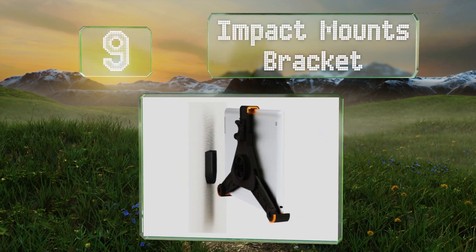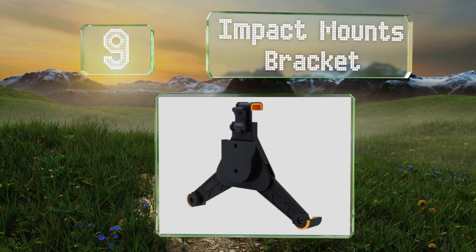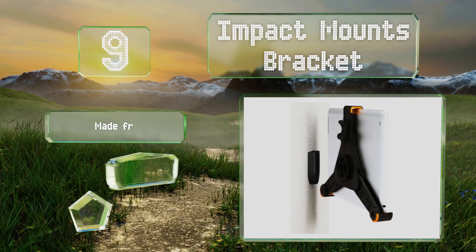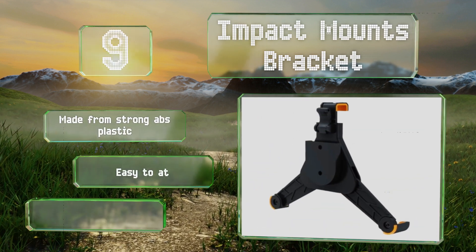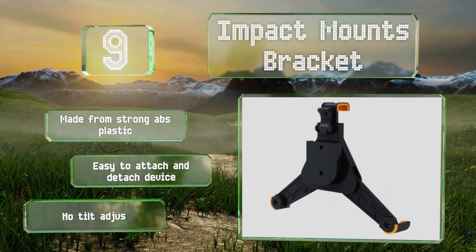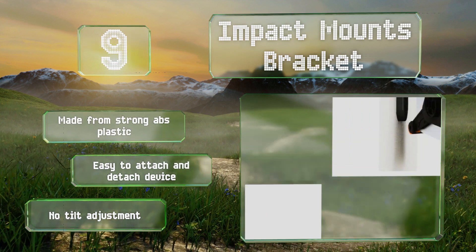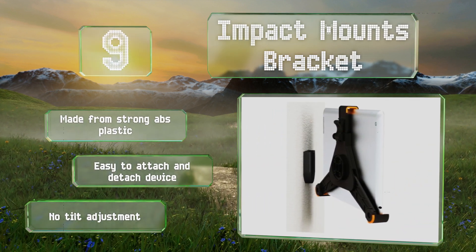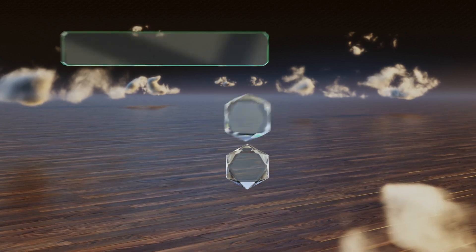At number nine, slim and simple, the Impact Mounts bracket is ideal for those who don't want to take up a lot of space. You can switch it from landscape to portrait orientation easily, though it's not suitable for tablets over 10.4 inches. It's made from strong ABS plastic and is easy to attach and detach your device, but it offers no tilt adjustment.